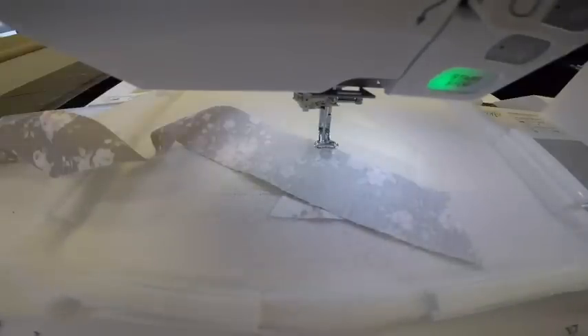The only thing I haven't done is change my thread to a regular thread, because this is a seam. Water soluble thread is great for the outside edges, but bear with me while I get threaded up.